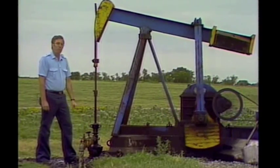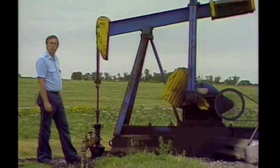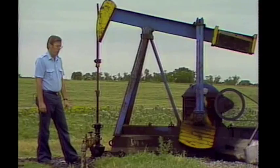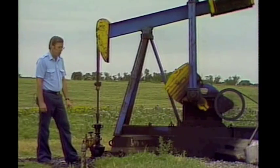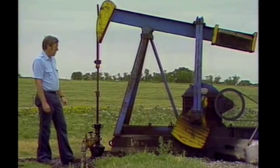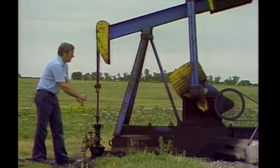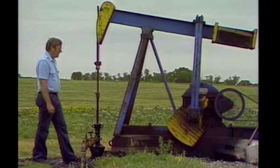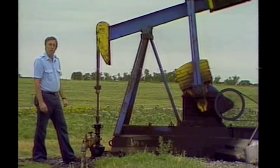On some wells, you don't even have to have this surface completion unit — the oil flows to the surface by itself. That's relatively rare; you find that in less than 10% of the wells. But if you do have that, all you have to do is put a series of valves and gauges right up here. This is called a Christmas tree, and all you do is regulate the flow to the surface.